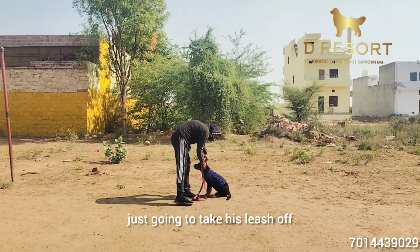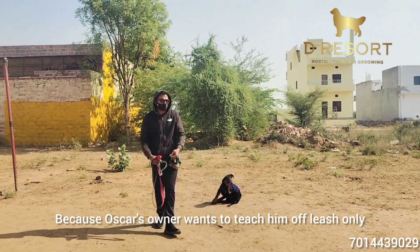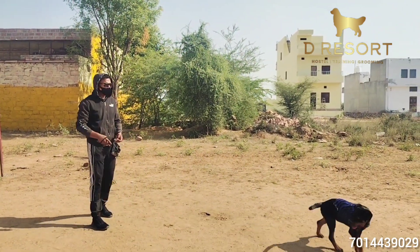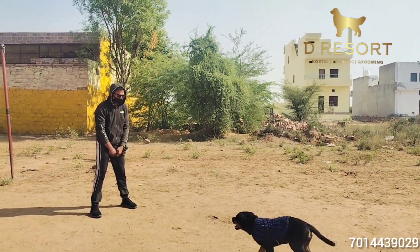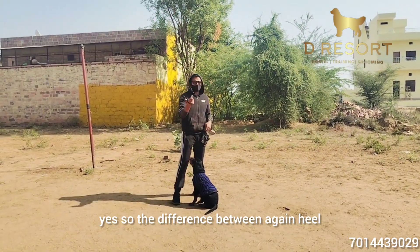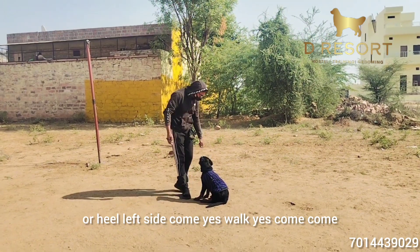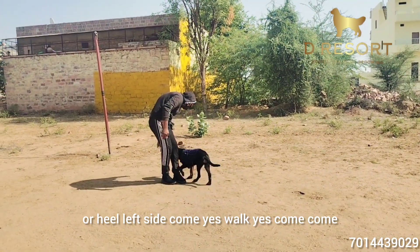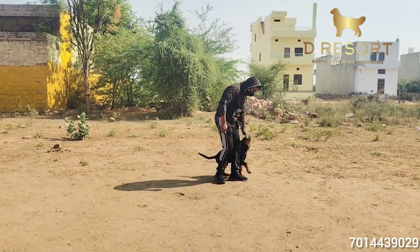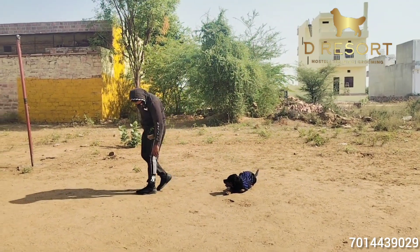I am just going to take this leash off because I want to teach him off leash. So we are teaching him everything off leash. Oscar, come! The difference between heel and come is: come is front, or he comes to the left side. Come!